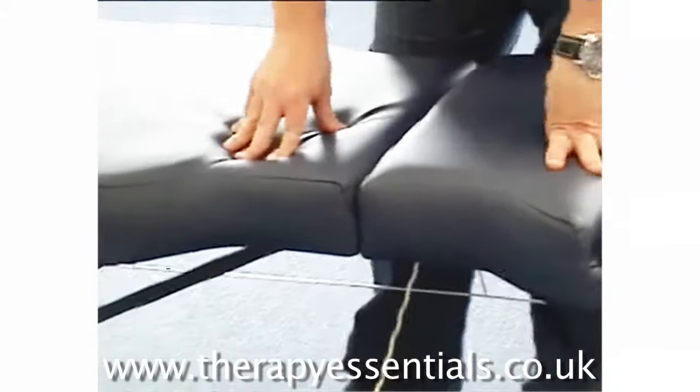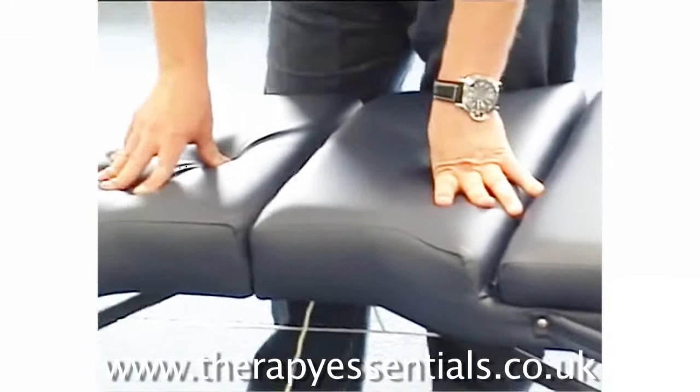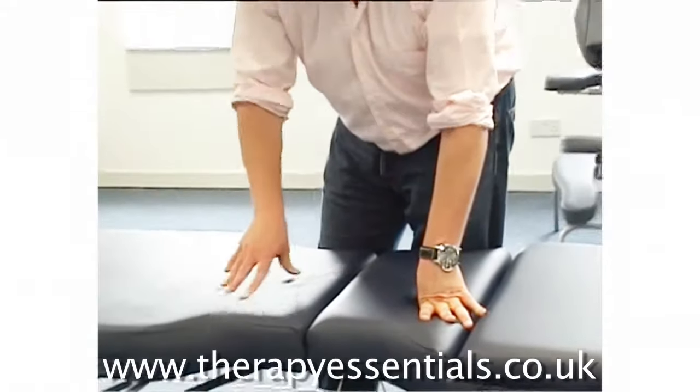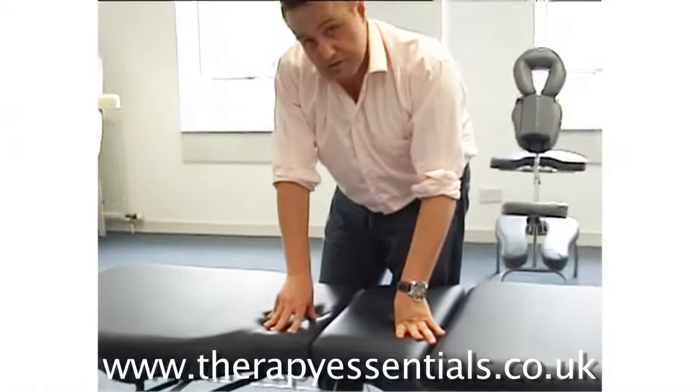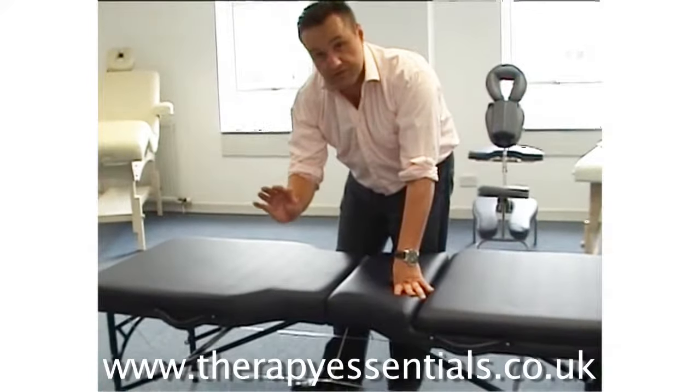The idea is it's still very supportive but you should never be able to feel the plinth through the actual foam. This is slightly firmer because it's more for sports treatments — if you push in you don't want all your effort to be going to pushing foam around the table.